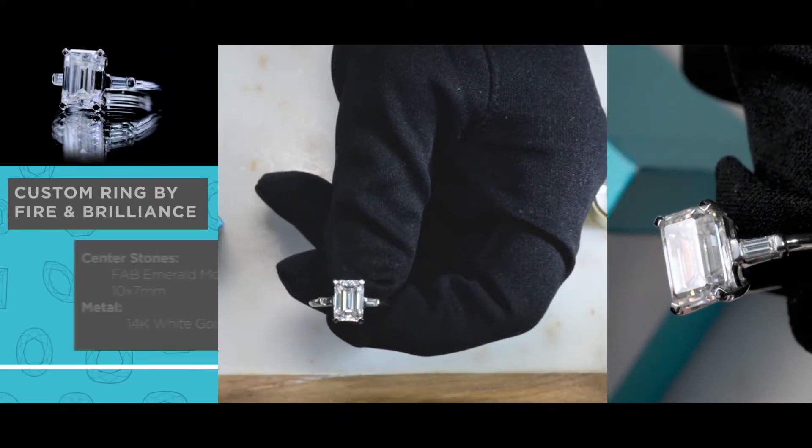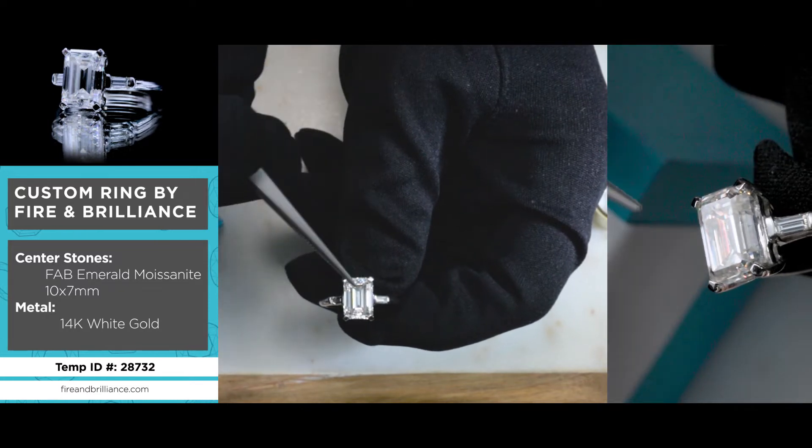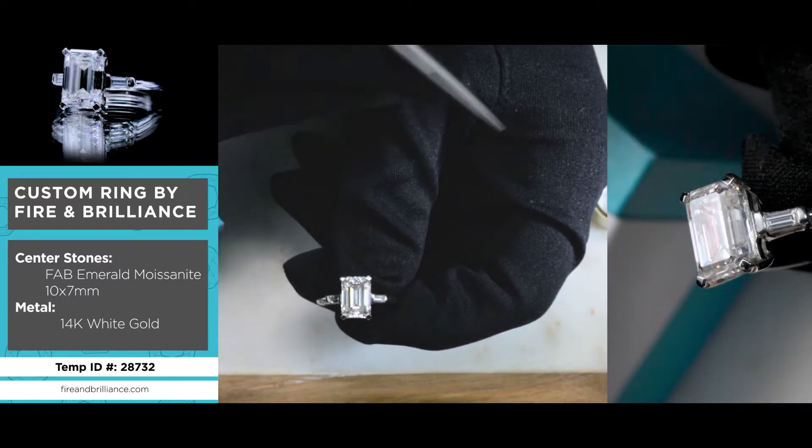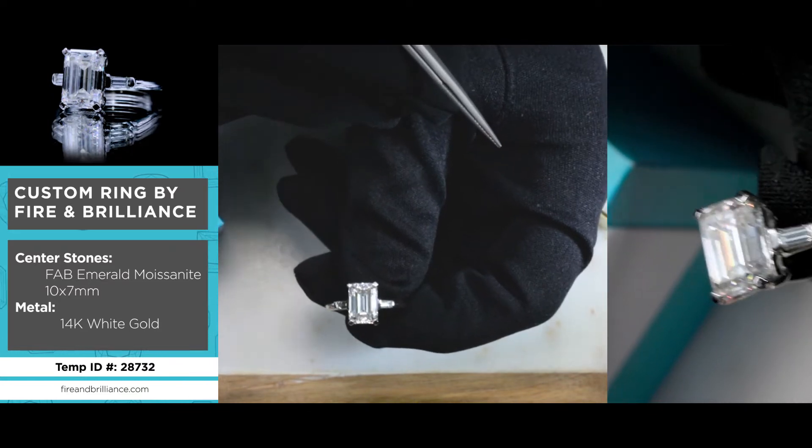Here is another true custom piece made here at Fire and Brilliance. The center stone is a 10 by 7 millimeter colorless moissanite by Fire and Brilliance. This is an emerald cut, or a step cut.